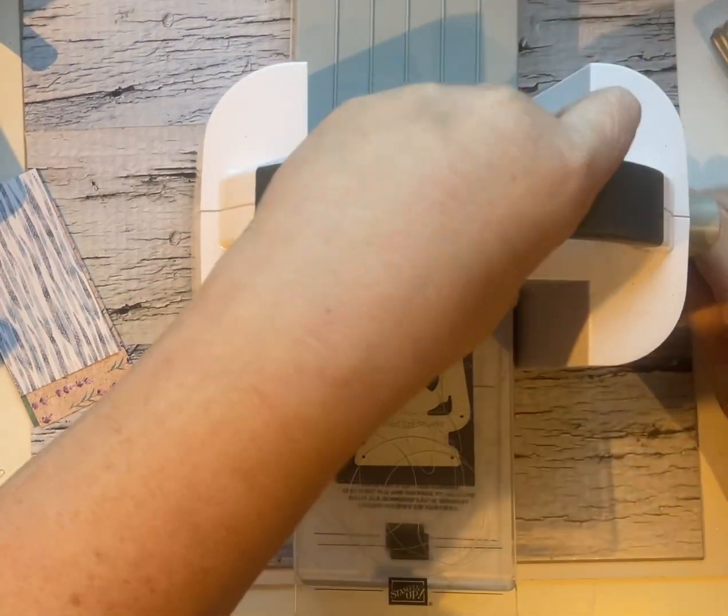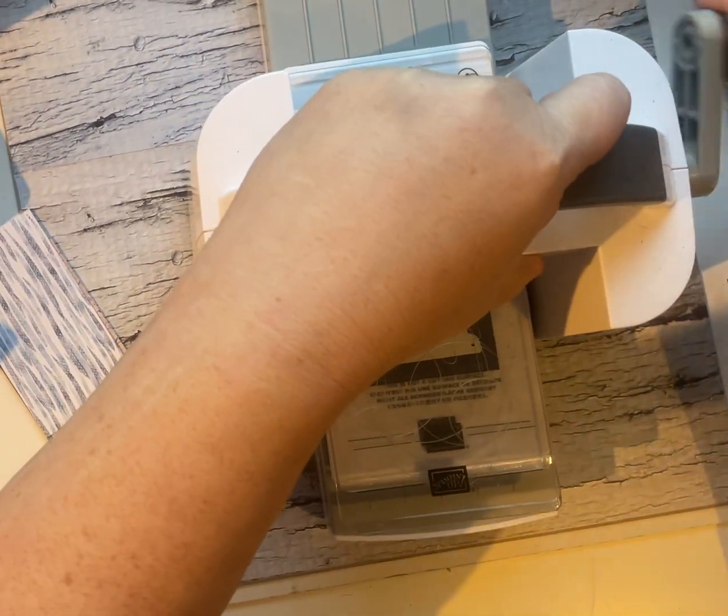Hey, hey, crafty friends. It's Andrea from Prairie Sky DIY, your Stampin' Up! demonstrator in Manitoba.